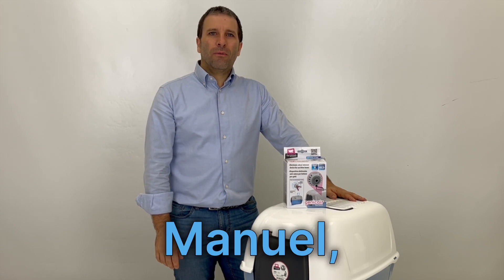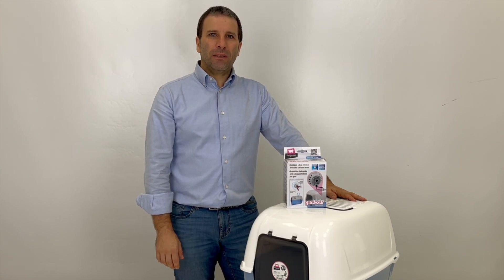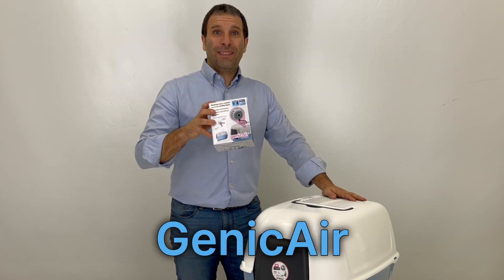Hey everyone, I'm Manuel, Fairplast project manager, and today I'm introducing our new product, JennyCare.